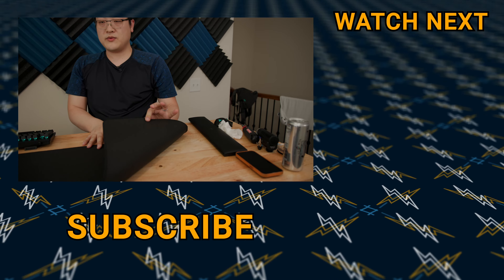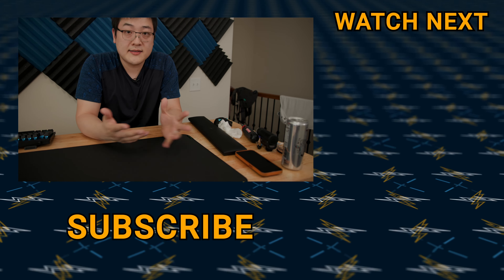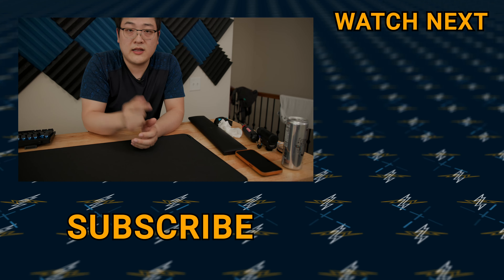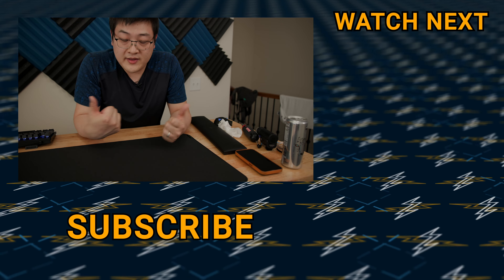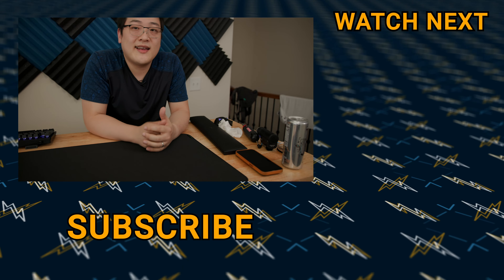That's just a quick look at the Razer Strider mouse pad. If you guys have any questions, go ahead and comment down below. I'll also link these in the description for your convenience. And if you found this useful, hit that like button and I'll see you guys in the next one.